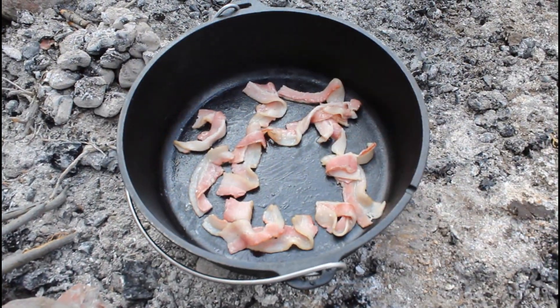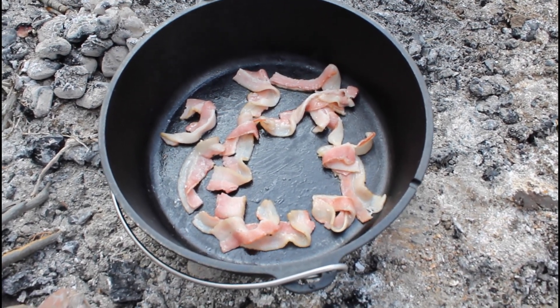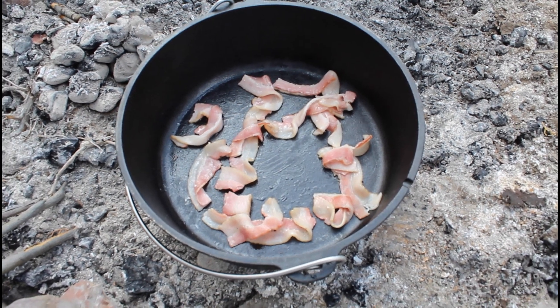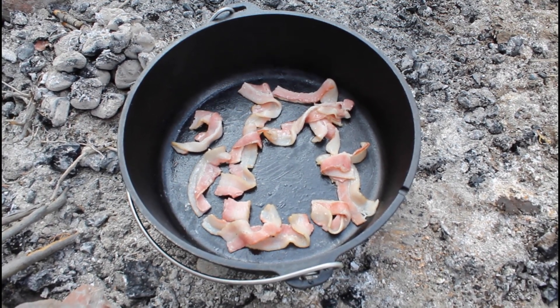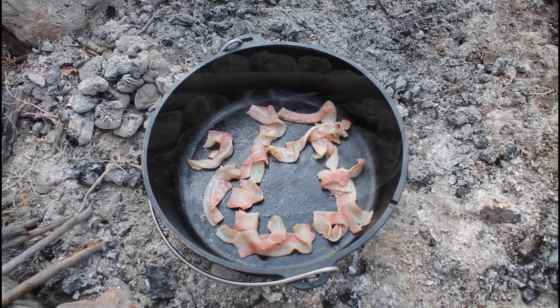This is a 12-inch Dutch oven. The first thing we're going to do is brown some bacon in the pan and get that nice bacon grease on the bottom and sides of the pan.